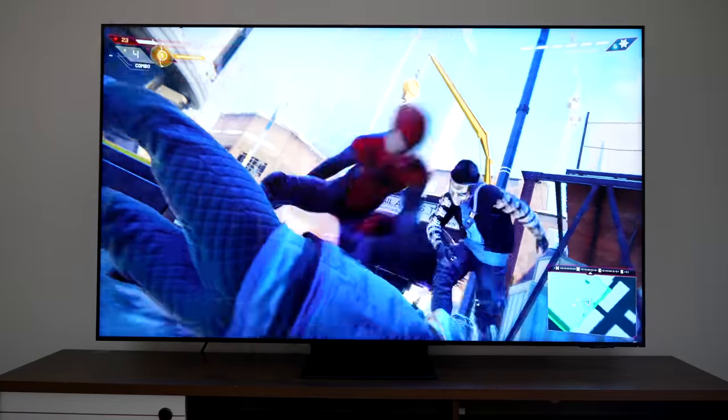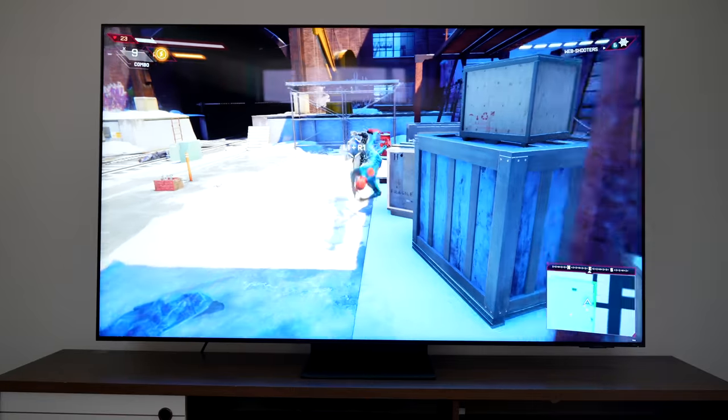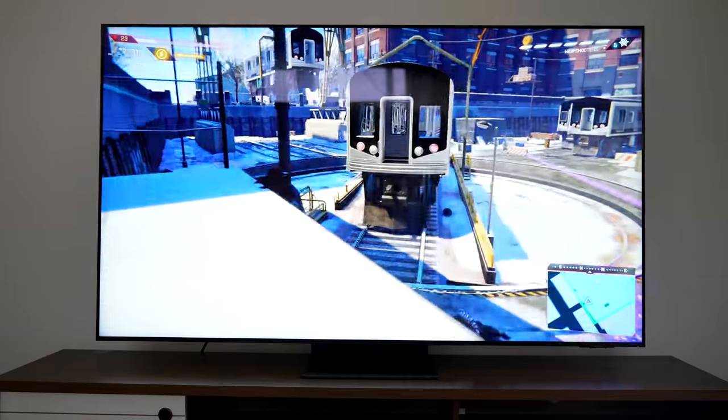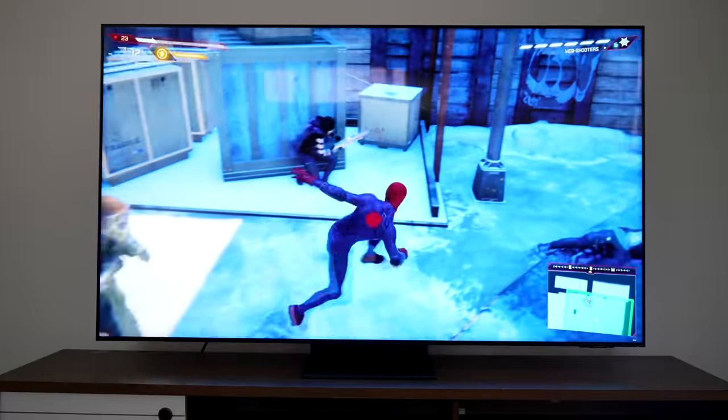This is probably Samsung's best QLED TV that I've seen. This is a Neo QLED TV, which is a little different from your standard QLED because it also has a mini LED matrix behind the panel. All you really care about is: does it work well, and does it cover gaming, audio, movies, and features? We're going to look at design and features first, then jump into sound, and then gaming.